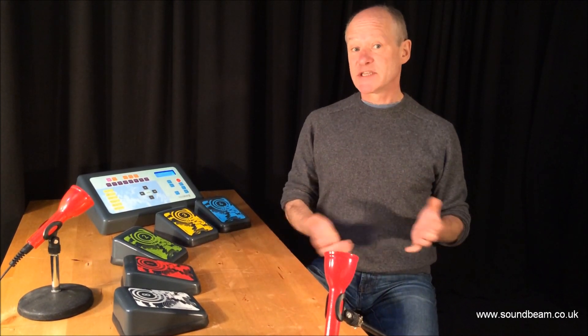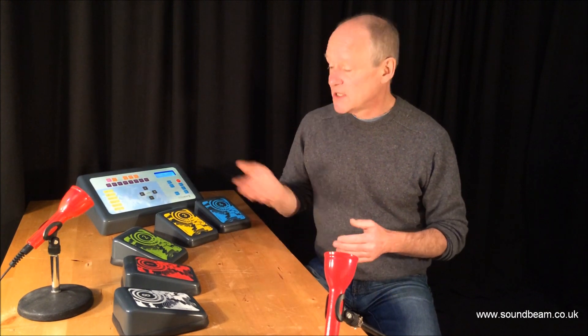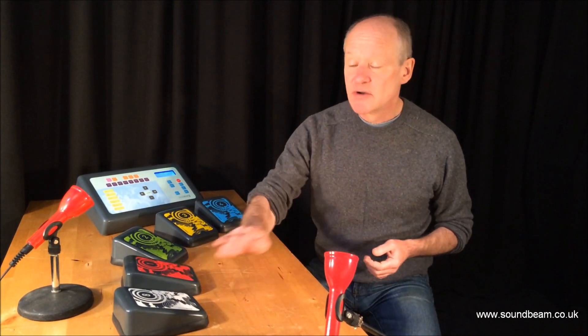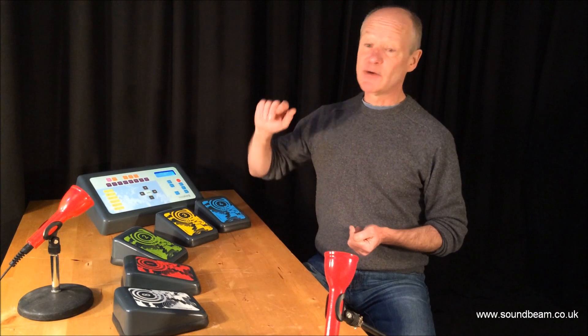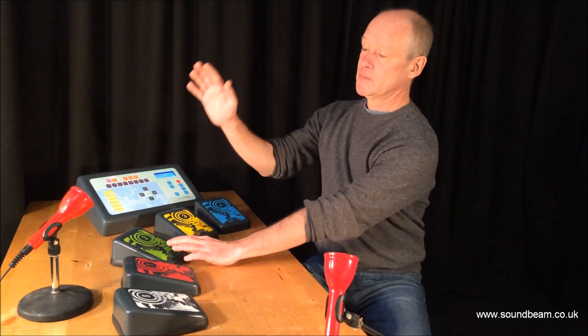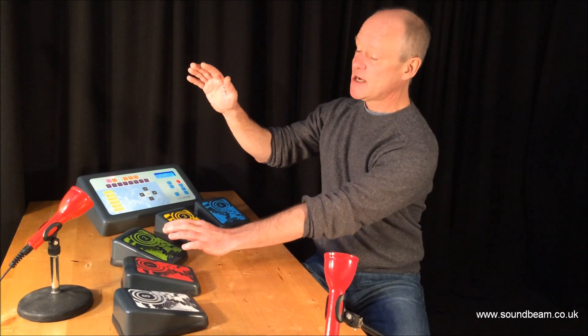But you don't have to use it for just music. There's a big library of sound effects recorded into the machine which you can avail yourself of, which makes it great for any kind of drama, storytelling or multi-sensory project. So here's one that might, for example, be suitable for Halloween night. This is a set of scary sounds.